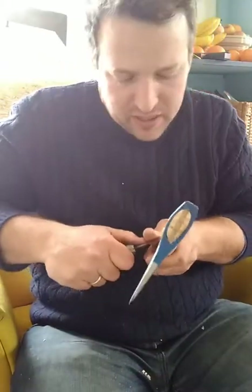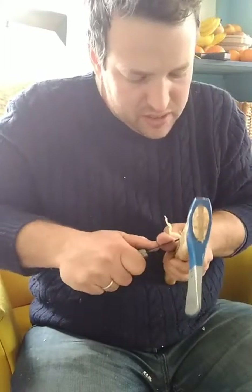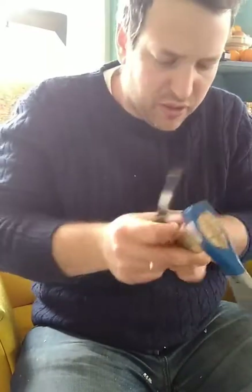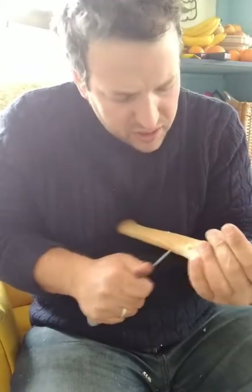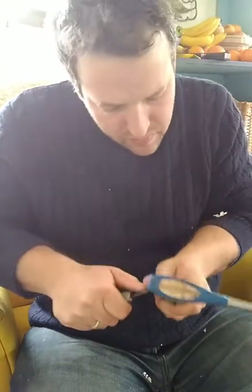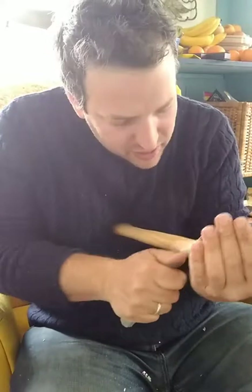Have I ever carved kuksa? No, never — it's never been my thing. Alex Yerks is known for his kuksa, Dawson Moore has started carving them, Eric Doherty down in New Jersey carves kuksa, and there's a bunch of people over in Russia and Scandinavia who carve pretty amazing ones. In theory I know some stuff about carving kuksa, but it would be coming from theoretical knowledge, not hands-on experience.